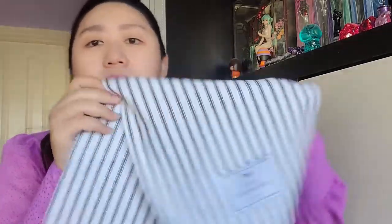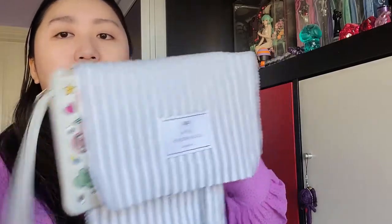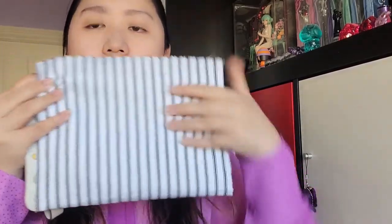Mine came with a box — I no longer have it, but it's a black box and it's really, really beautiful. It comes with this little cover — it's not quite a dust bag, it's more like a cover so you can just cover your clutch. It has the Anya Hindmarch London logo on it with a stripe.